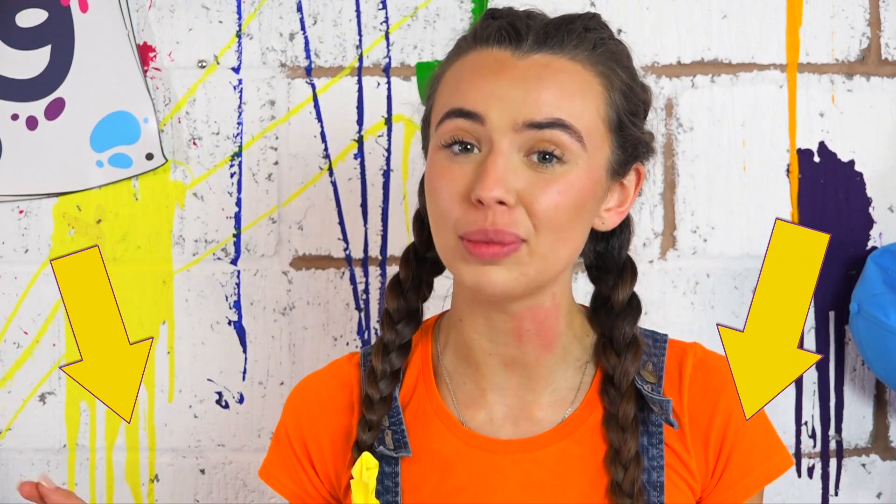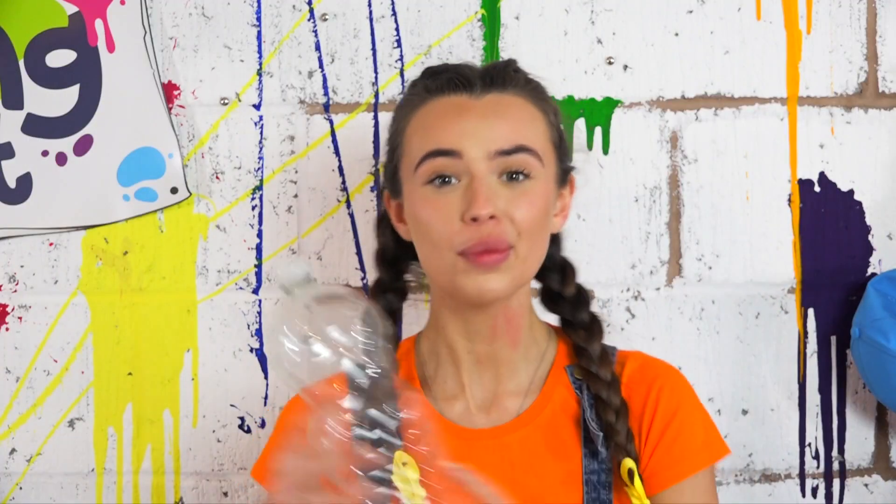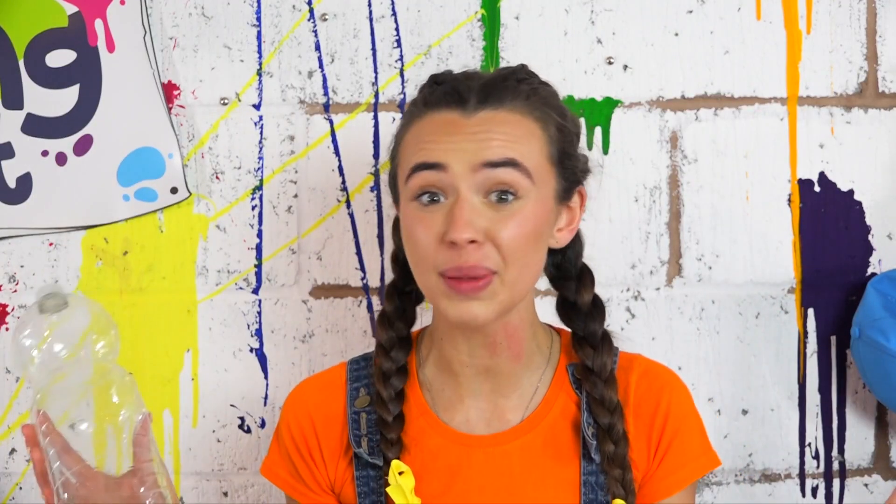Everything you will need for this craft will be in the description below. We're going to be making a wind spinner, and the first step is to get all of your colours and colour your bottle however you like.